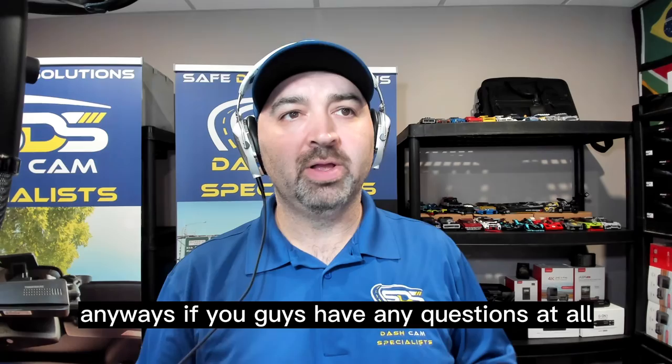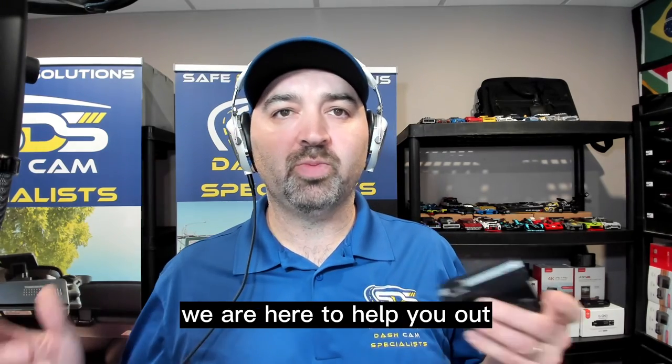Anyway, if you guys have any questions at all, please feel free to reach out to us. We are here to help you out. Thanks a lot.